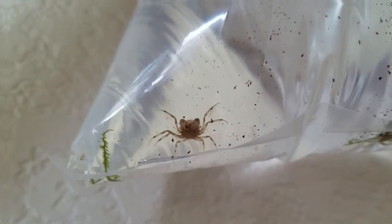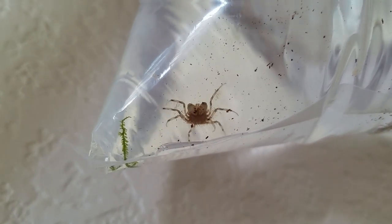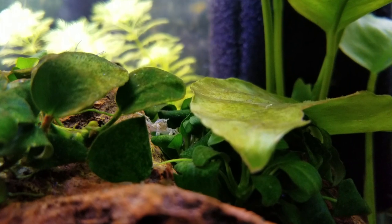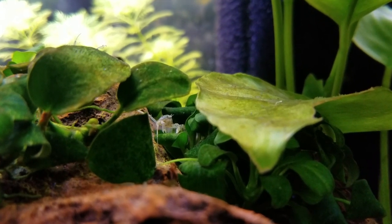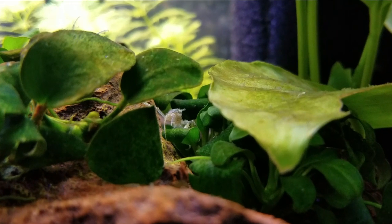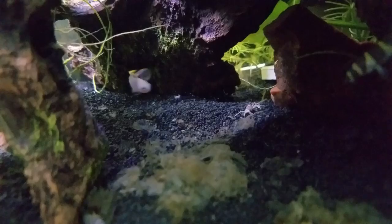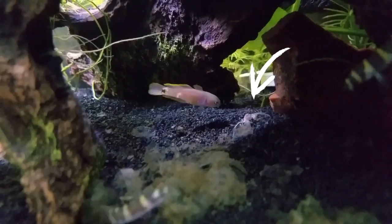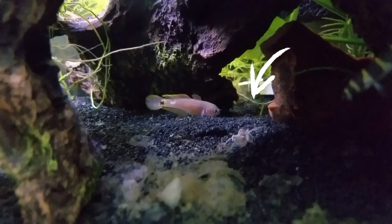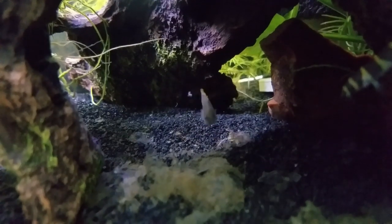Impulse purchase number two were the Thai micro crabs. This acquisition did not go as well. I loved them while they lasted and would see them occasionally crawling among the Anubias Nana Petite — so cute. But I'm pretty sure Voltron ate them. You wouldn't think they could fit in that tiny mouth of his, but he probably picked at them and bit off little chunks at a time. I really miss them.